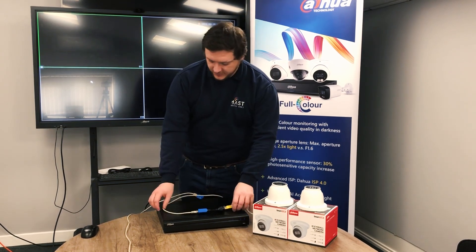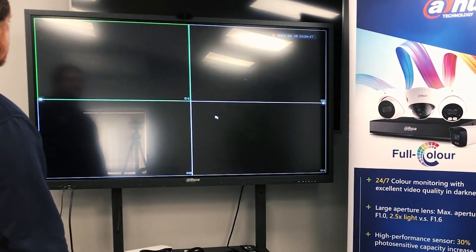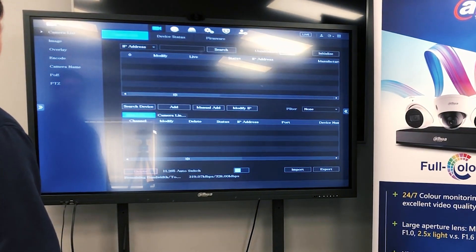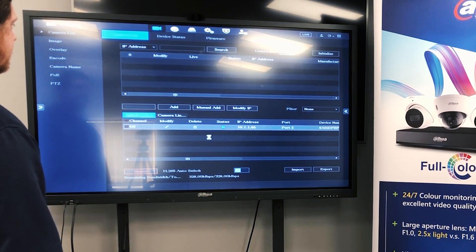Give this a couple of seconds for it to load up and power on those cameras and we should see these live on screen in a second. We'll speed that up a little bit. We're going to menu, camera and search for the devices. There's the first one, and the second one will come on.